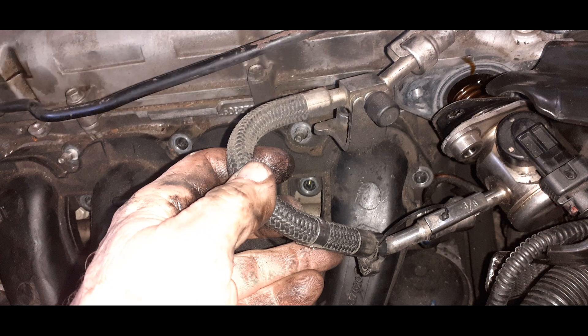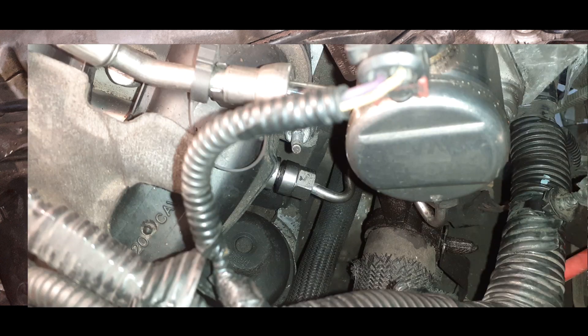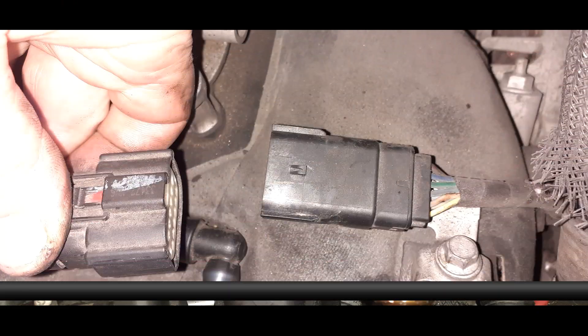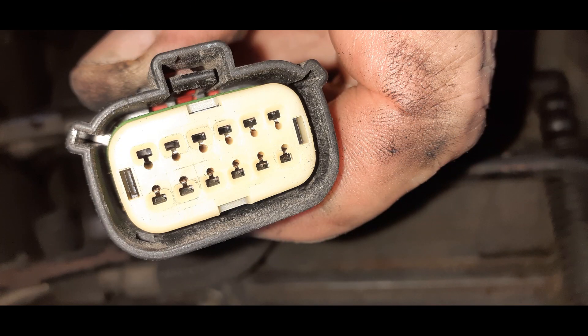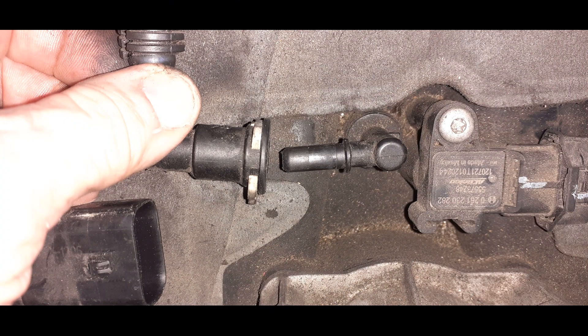You remove this secondary fuel pump by taking the two 10mm bolts off each side, and there's a 17mm line that you can remove. There are three connections that need to be unhooked — you just unhook the latch and pull that line off.